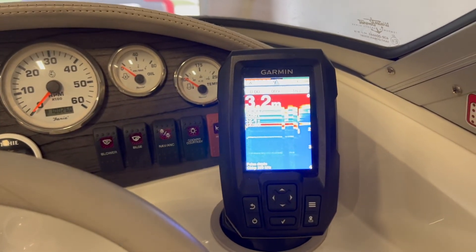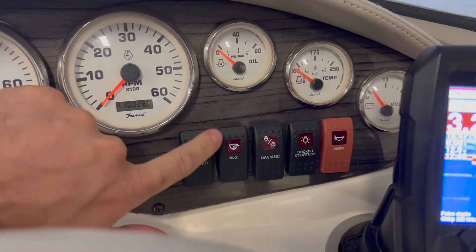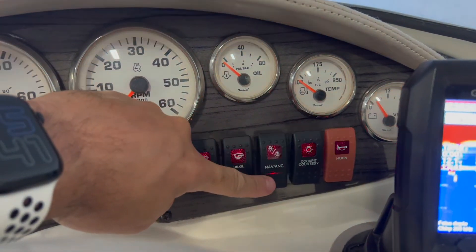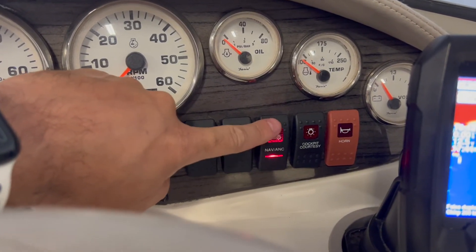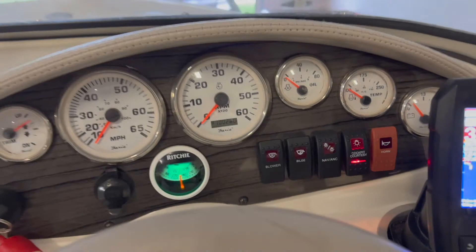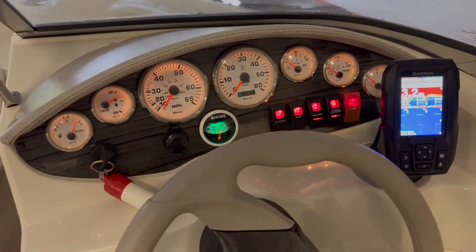So I don't use its own battery — I can actually use the boat's main battery to power the sonar sensor as well. You always want to verify that all the gauges are working: the blower, the lights, the auxiliaries, and also the courtesy lights and the horn. Everything is working well — that's it for this video.